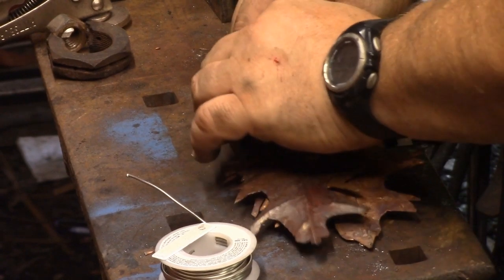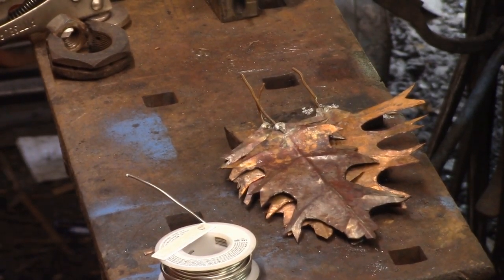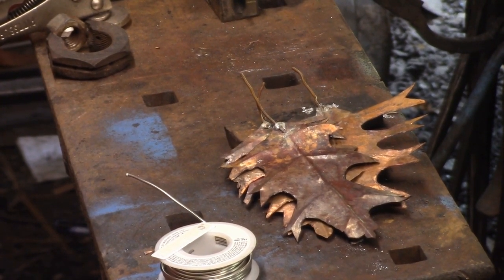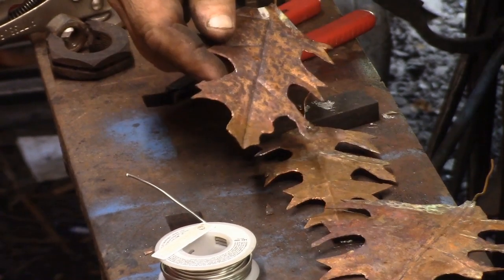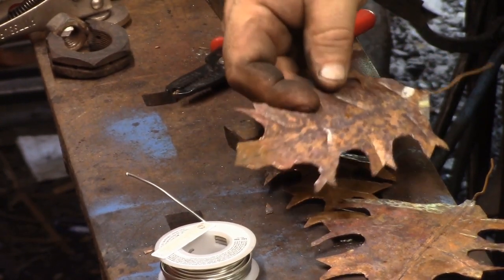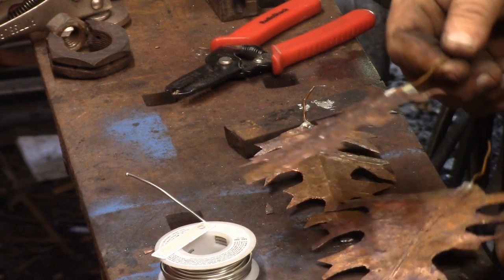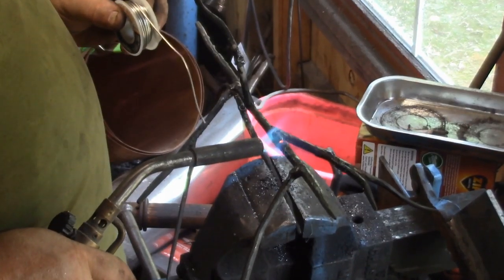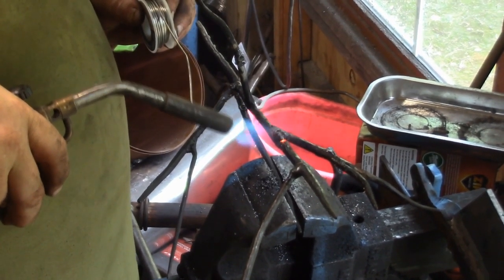Notice the leaf stems. Originally I had some that were braided — I took some stranded copper wire that I had. At some point I discovered some solid core copper, so I decided to use that instead. I unsoldered what I had done and went with the solid wire. It's a lot stiffer.